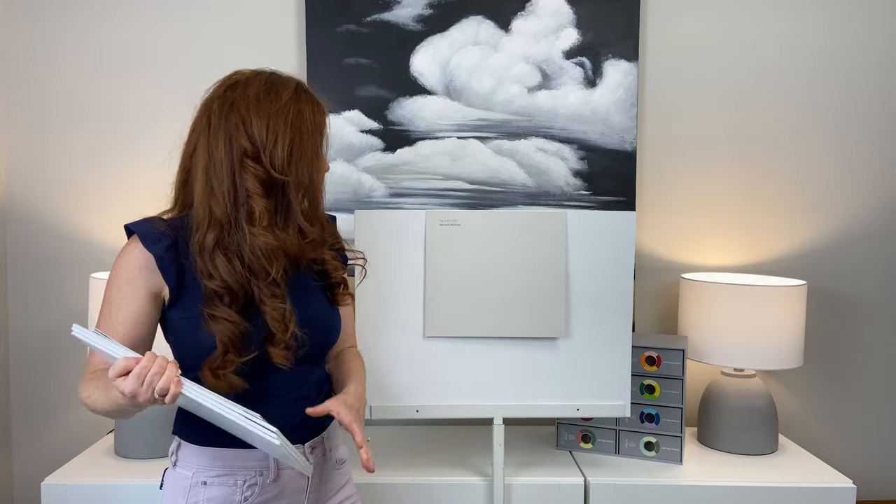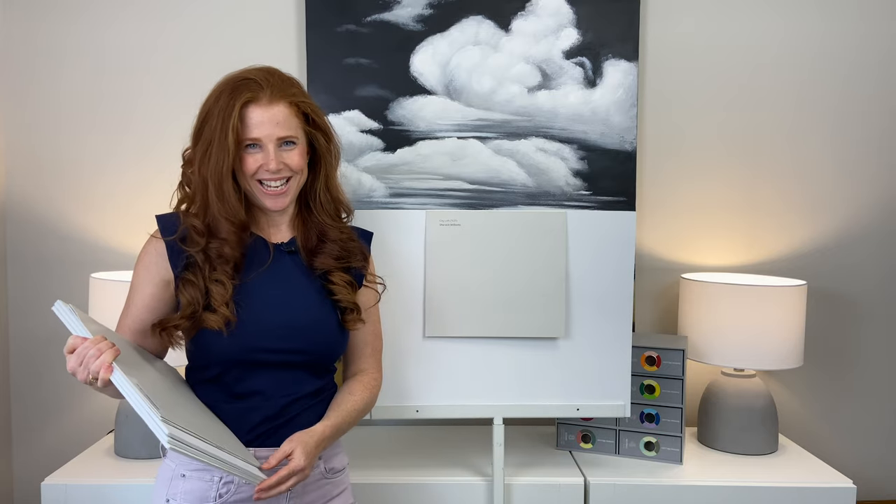Hey, I'm Kylie of Kylie M Interiors, online paint color consultant and e-design expert. We're going to take a look at Sherwin-Williams City Loft. As you can see, City Loft is quite a soft paint color.